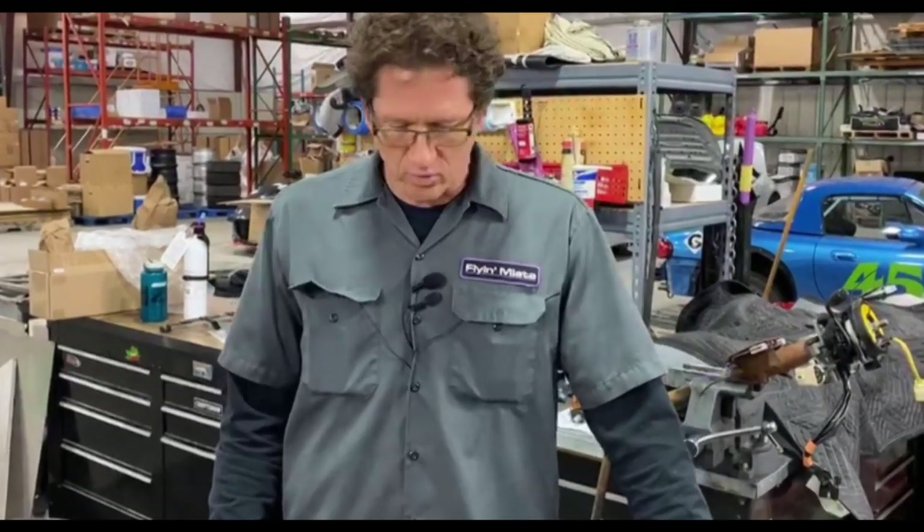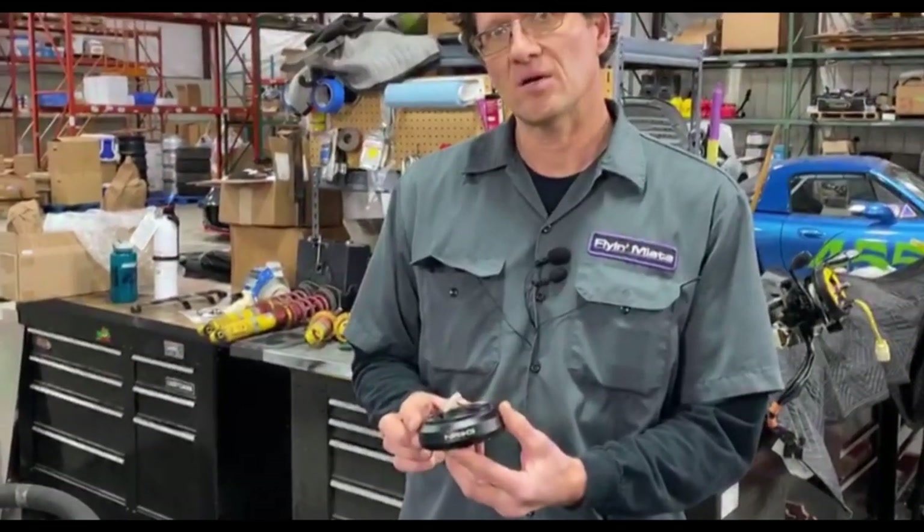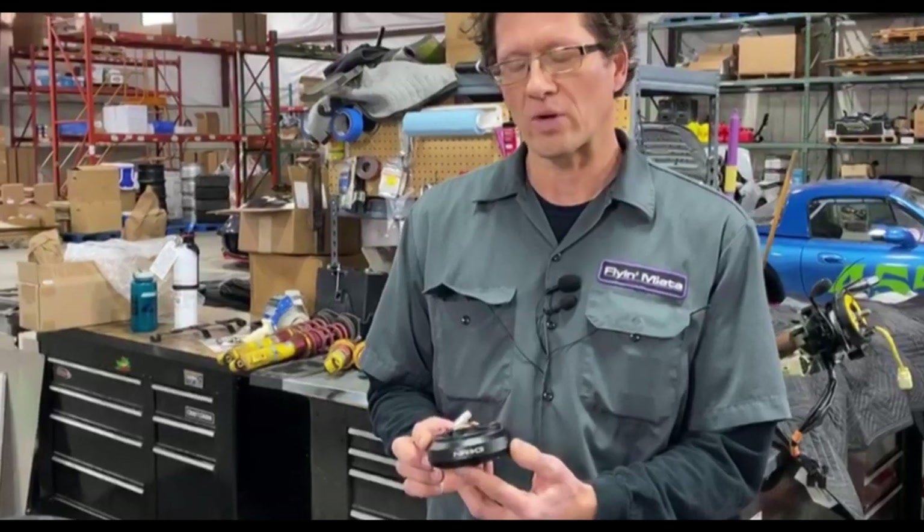All right, so race cars first because, well, they go faster. We're going to be running an NRG setup on this with quick release options.